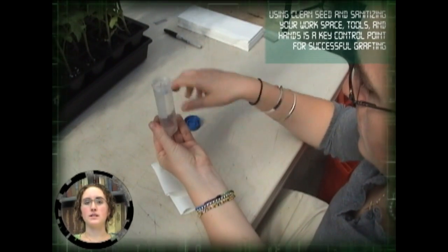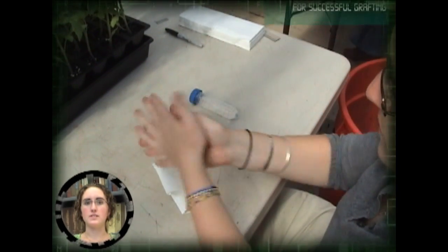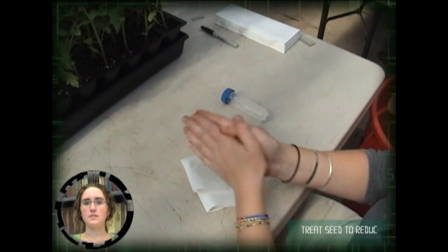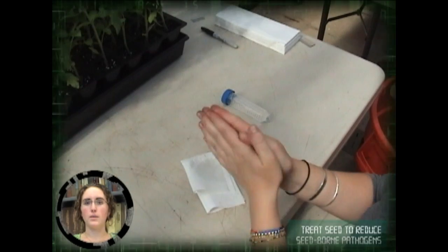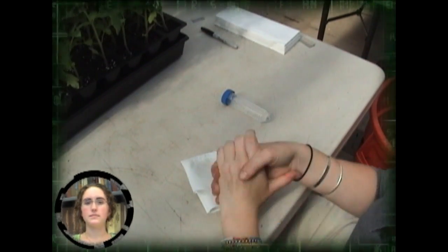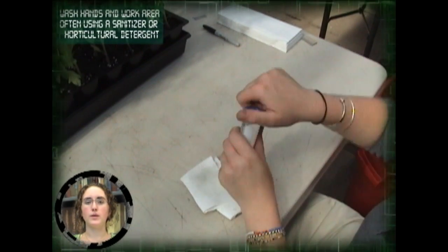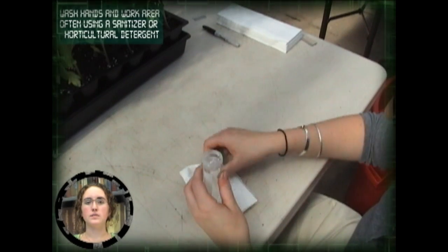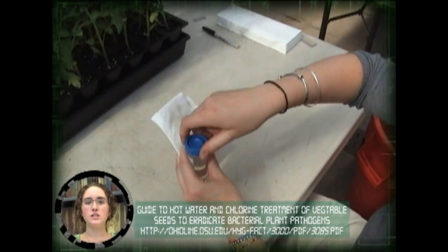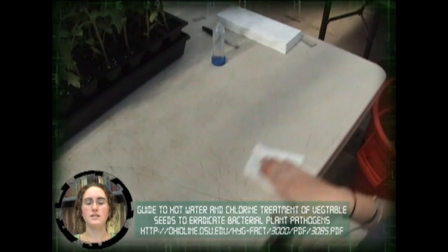Sanitation is important to success in the grafting process. There are several diseases caused by bacteria and viruses that may be carried on the seed and transmitted plant to plant during grafting. Examples of diseases that can be transferred during grafting are bacterial canker caused by Clavibacter and tobacco mosaic virus. Washing hands, the work area, and tools should be done frequently throughout a grafting session. Use of hand sanitizers or horticultural detergents is recommended. Changing to a new razor blade each time you begin grafting a new set of plants will also help reduce cross-contamination.